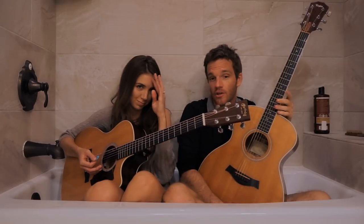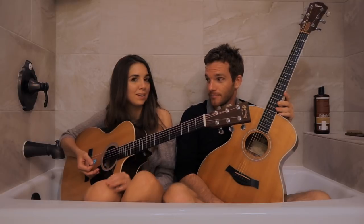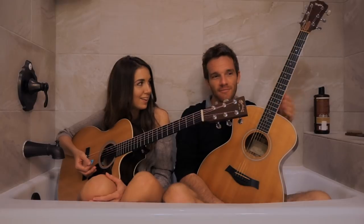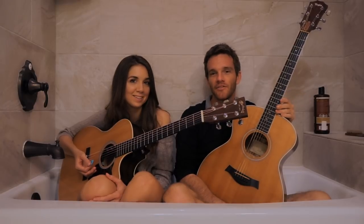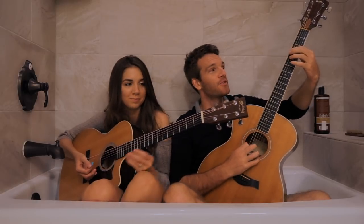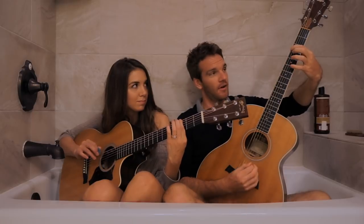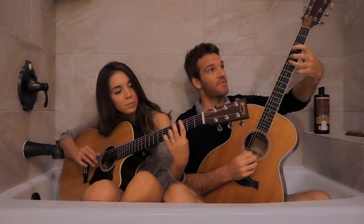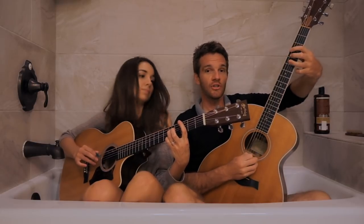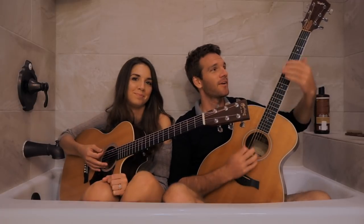We're going to show you how to play that lick. Basically, we're going to start with the third fret on the low E string, which is a G. We're going to jump to the octave, which is the fifth fret on the D string. G, G. I got this. See how that worked out right there?